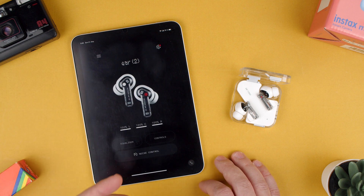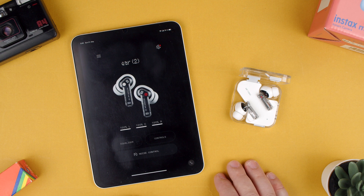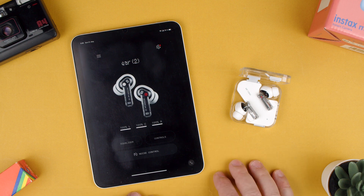That's how you connect them. There's a duality with the Nothing earphones — you have to both connect the device and then also connect to the Nothing X app. Thanks for watching. If you have any questions, let us know in the comments below. Bye.